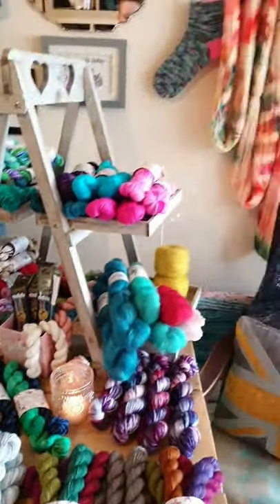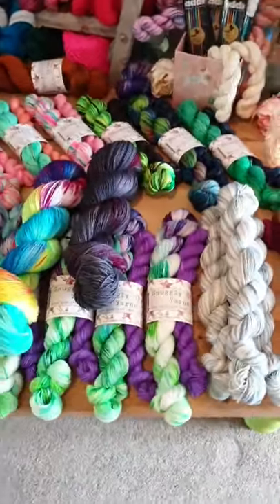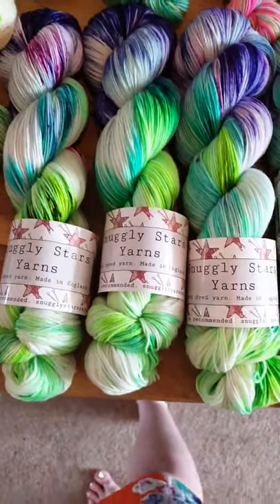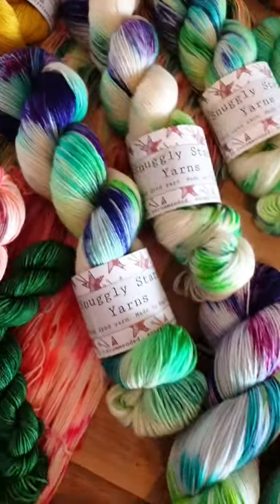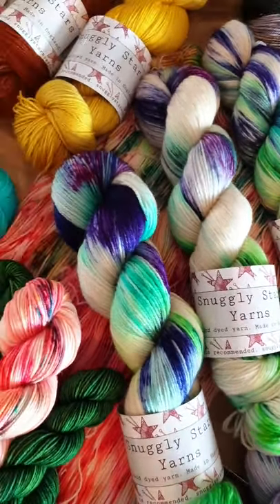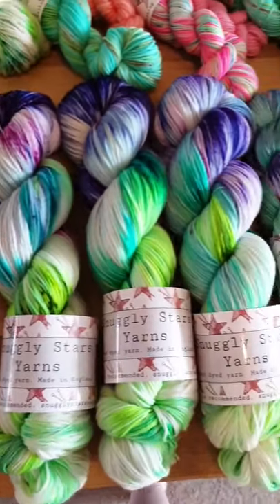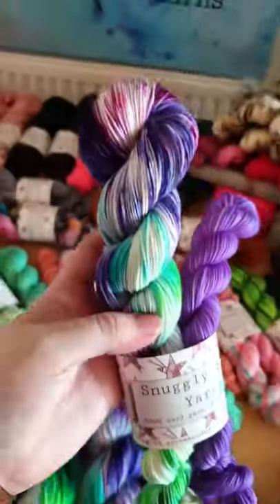As part of Yorkshire Yarn Fest, today's show special theme was wisteria — as in the flower and plant. Here is the show special: a sock set of wisteria. Then I've got 100g skeins on the Fabulous Sock base, which is fingering weight, and also on the BFL Nylon four-ply. Both are sock weight. If anyone wanted a larger quantity, I can do a custom order. The sock set gives you 50 grams of the main colour.